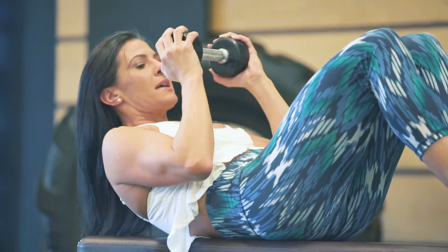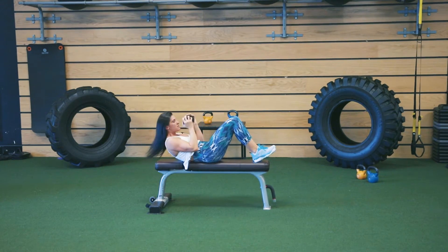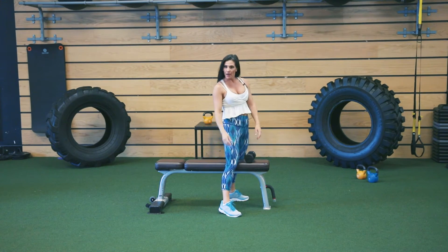Keep your reps nice and high, just like that. And there you go.